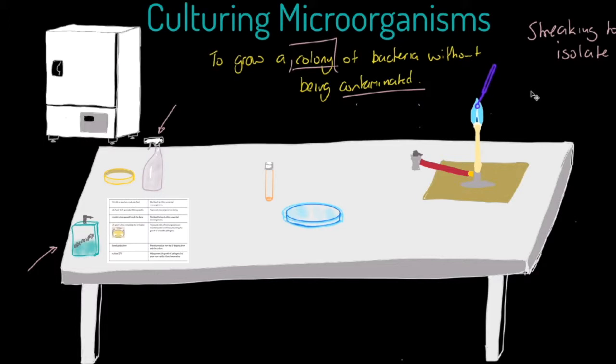The reason for that is to kill off any bacteria and sterilize the loop. Once we've done that, we let the loop cool slightly, then take it into our bacterial culture. We then lift the lid on our petri dish as little as possible and start to streak our agar plate.